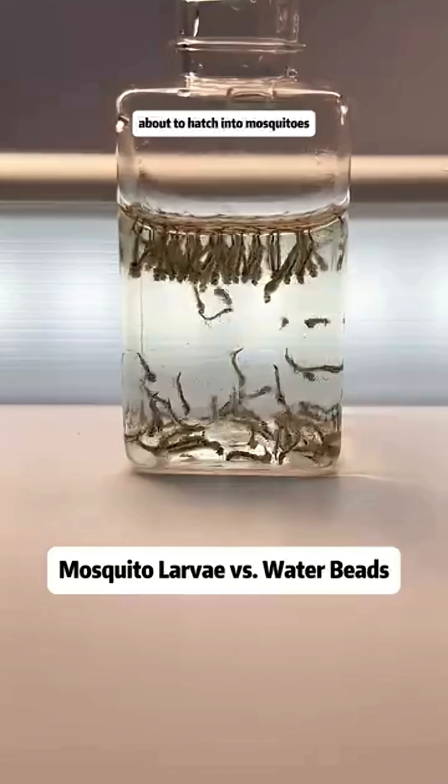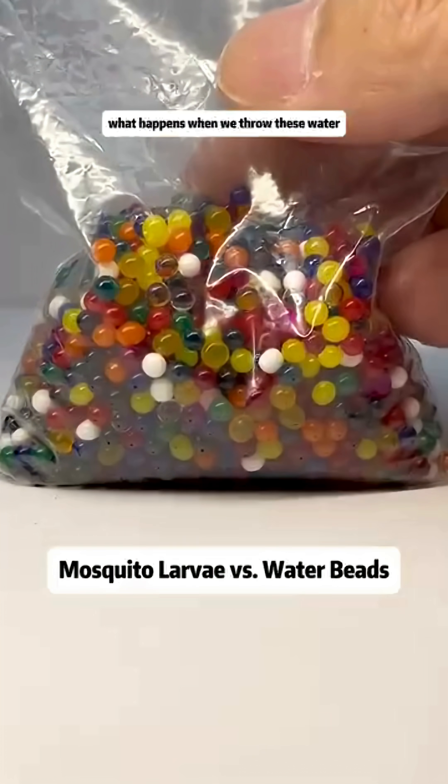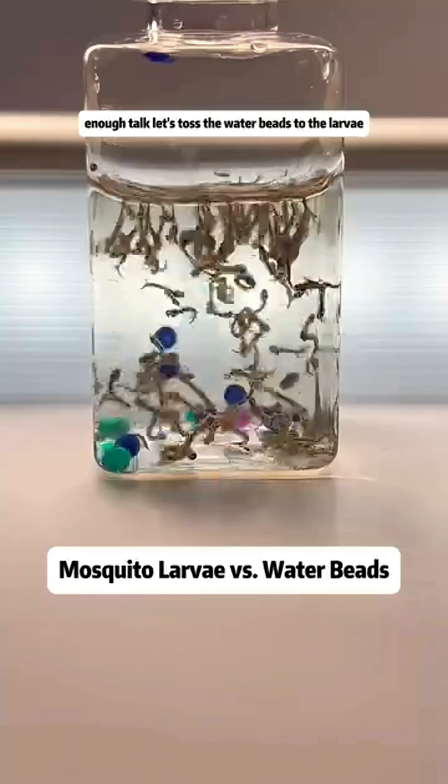Here is a large batch of mosquito larvae about to hatch into mosquitoes. This is a packet of water beads that expand in water. What happens when we throw these water beads to the larvae? Let's toss the water beads to the larvae.